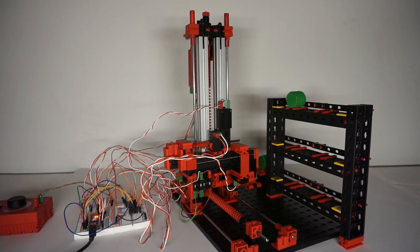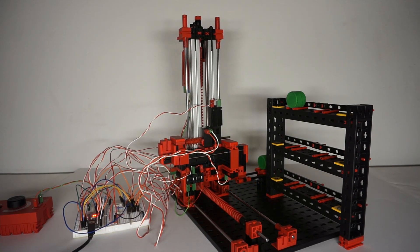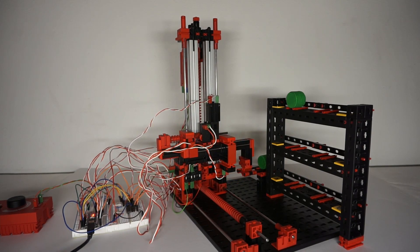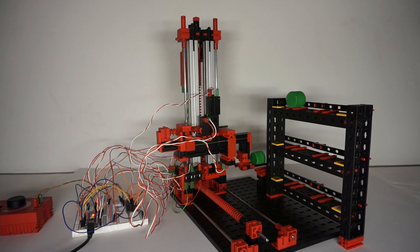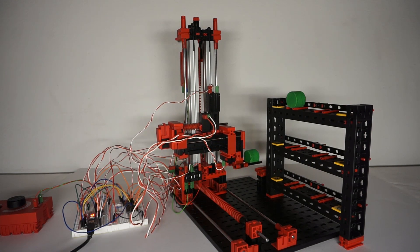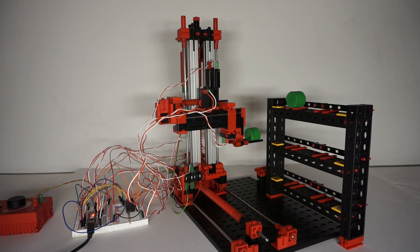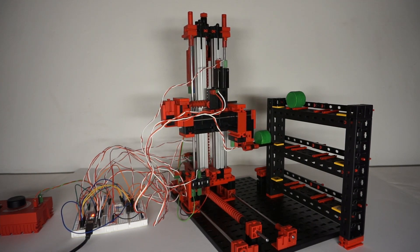In the last video, I built a robot which could sort workpieces by their color. In the next video, I will combine it with the automatic storage, so go check out that last video. And that's it. Thank you for watching. If you liked what you saw, consider subscribing and liking this video. You can follow me on Instagram and join my Discord server as well. The links are in the description. Bye.